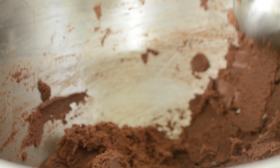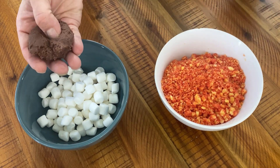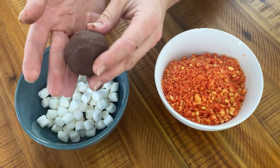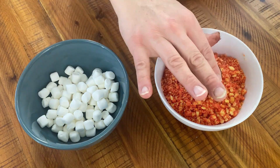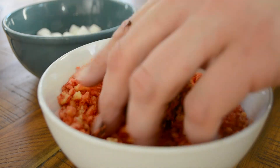Now we're going to grab a cookie scoop or tablespoon to scoop out a portion of dough, and make an indentation with our thumbs into which we'll stuff as many mini marshmallows as our hearts desire, or however many will just barely fit. Finally, we'll pinch the dough ball closed and roll it into a smooth ball before covering it with Cheeto pieces.